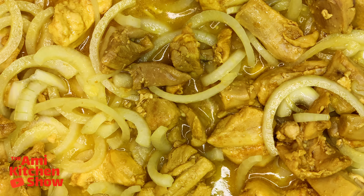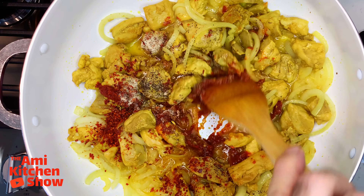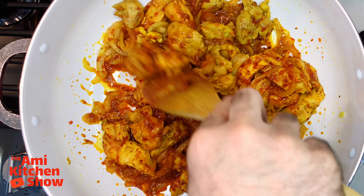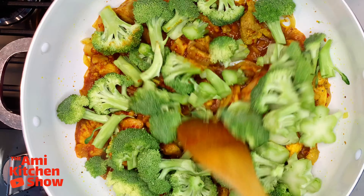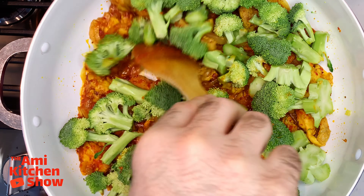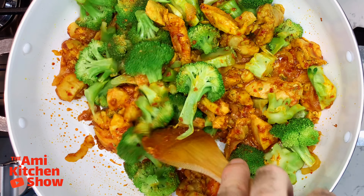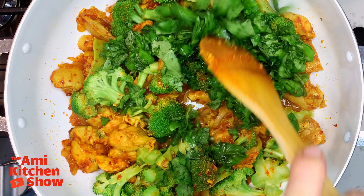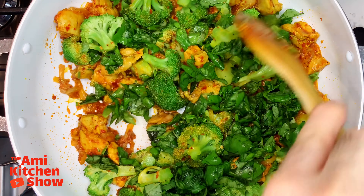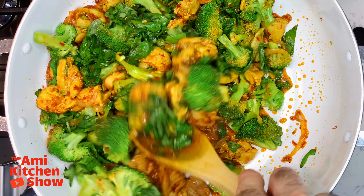Now add onion and stir fry until translucent. Add chili paste and spices and give it a good mix. Now add broccoli, place back the lid, and let the broccoli steam for about 2 to 3 minutes. Give it a good stir and add basil, cooking until the basil begins to wilt.